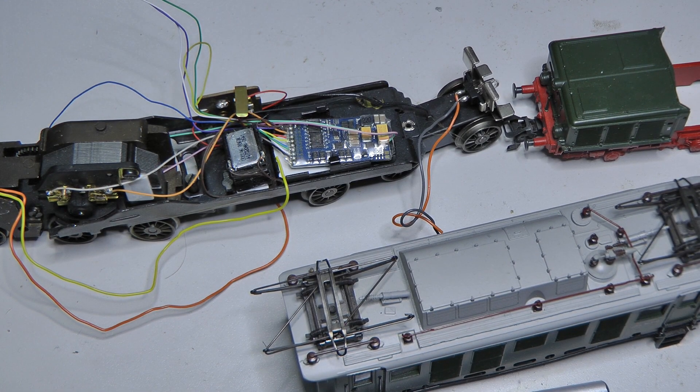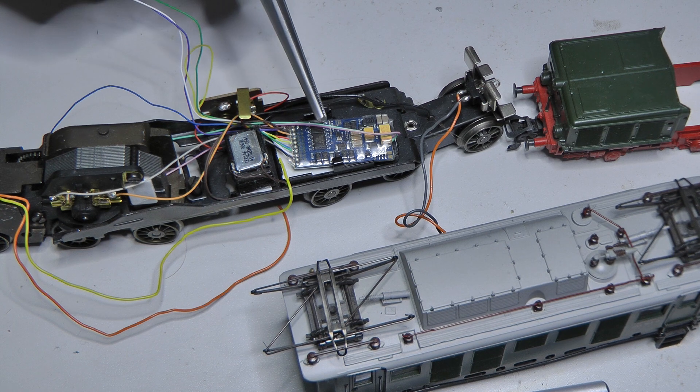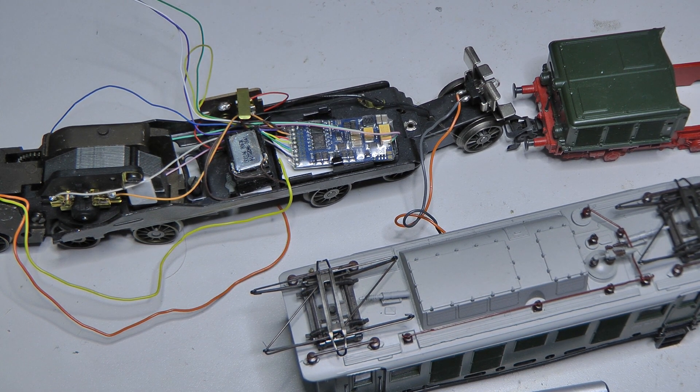Hello and welcome to finally the third part of the conversion of the German Krokodil. In Part 1 we dealt with the motor. In Part 2 it was about installing the ESU LokPilot version 5.